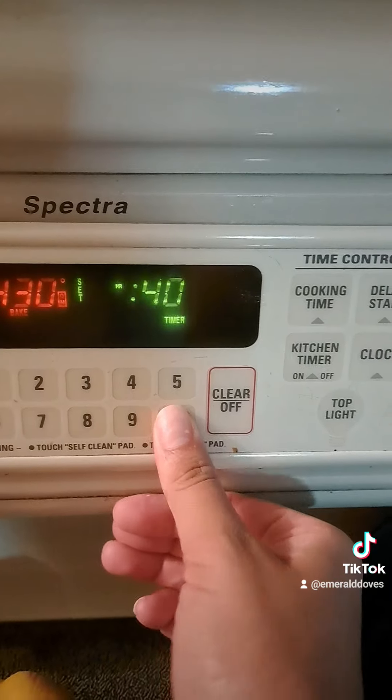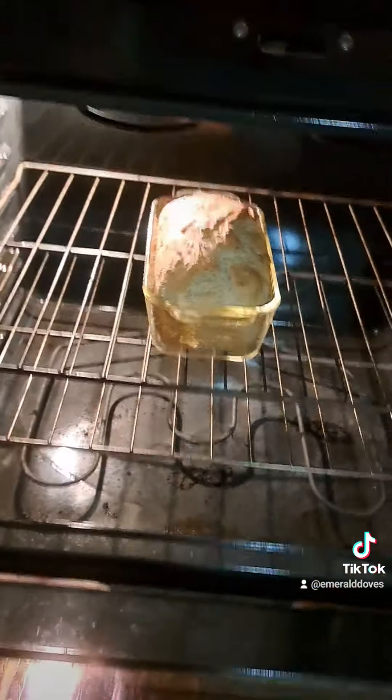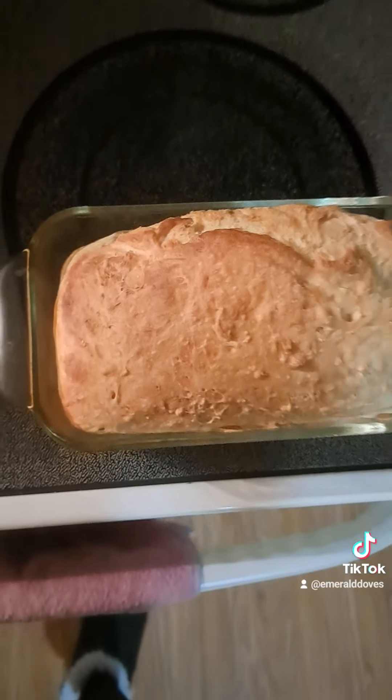I'm going to pop that in there and we bake it for 40 minutes. That's about halfway — a little over. It comes out looking like this.